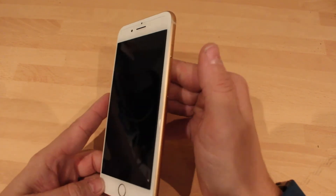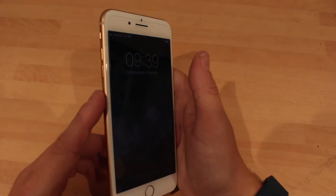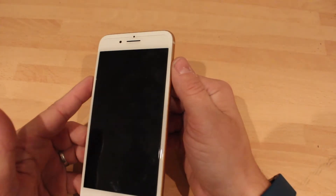Basically on the old phones you used to press the power button and the home button and hold them together, and then on your iPhone 7 and 7 Plus you used to press the volume down and the power button together.